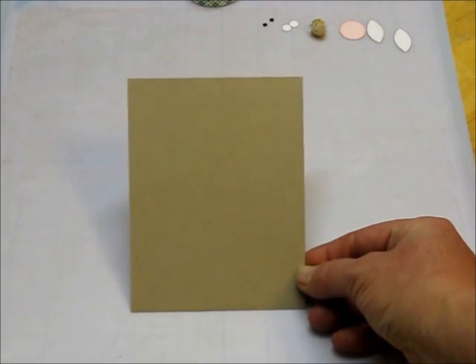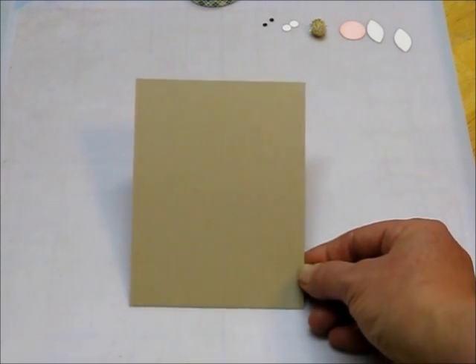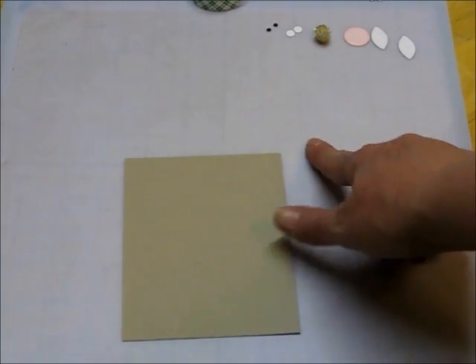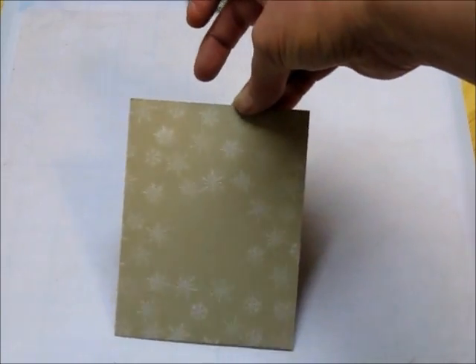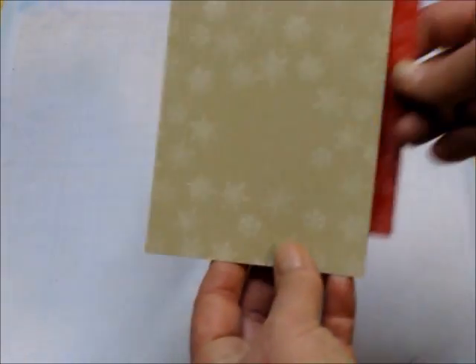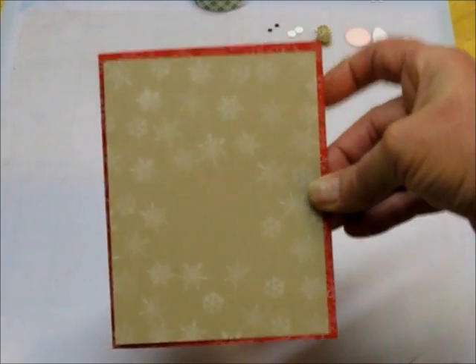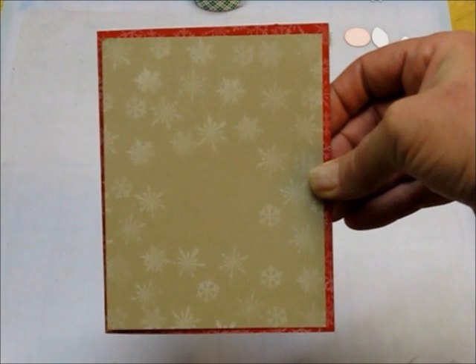You will also need a piece of craft or Crumb Cake card stock from Stampin' Up! That is 4¼ inches by 5¼ inches. Then you'll need to also stamp snowflakes on it. This layers on top of the red base like so, and you can go ahead and adhere those together — we won't be doing anything more with those.